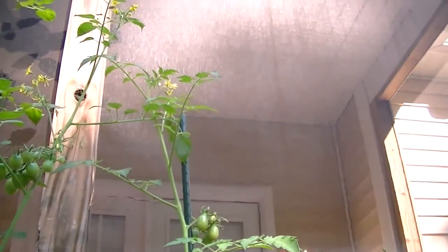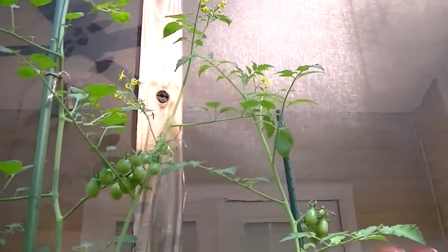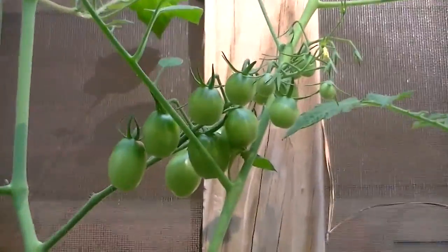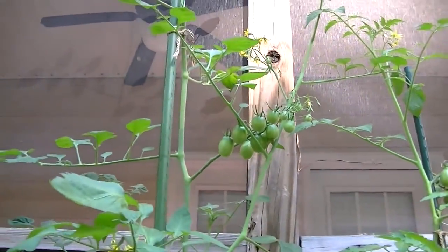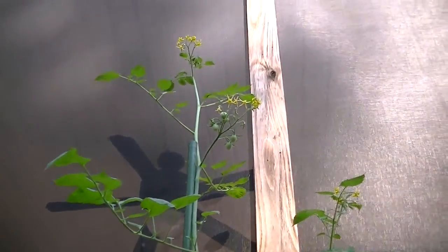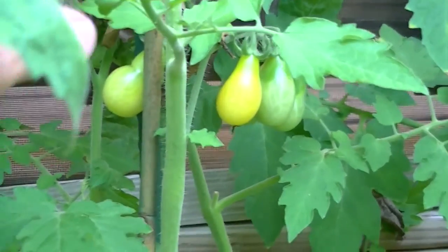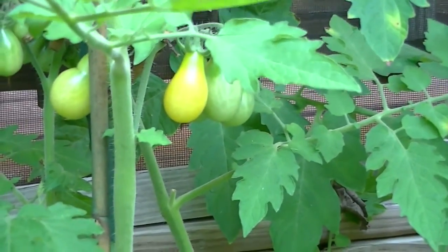It's gotten really tall — it's probably about six and a half feet now. I'll probably let that fruit set and then top it since I don't have a stake any taller. Just in comparison, this is a jelly bean over here with an eight-foot stake and it has already passed it, with flowers up there. So I wouldn't necessarily suggest growing these in buckets unless you're limited in space — though this proves that you can.